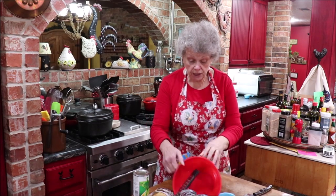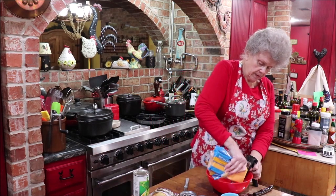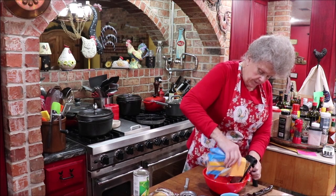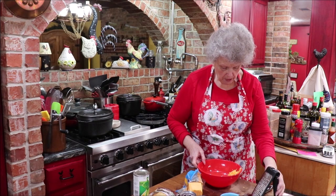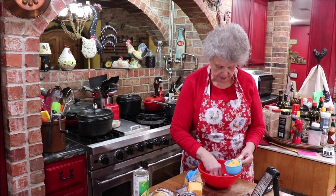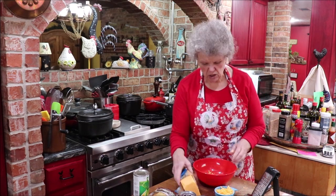I need a cup of cheese and I don't quite have a cup, so I'm gonna grate some real quick. This is a little grater from Pampered Chef — probably a discontinued model that I've had a long time. I need a little bit more; you can't have too much cheese.